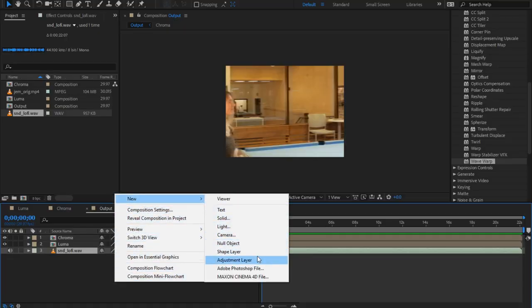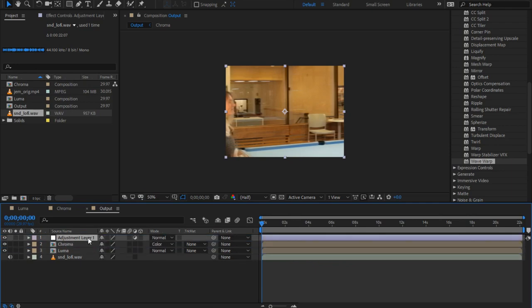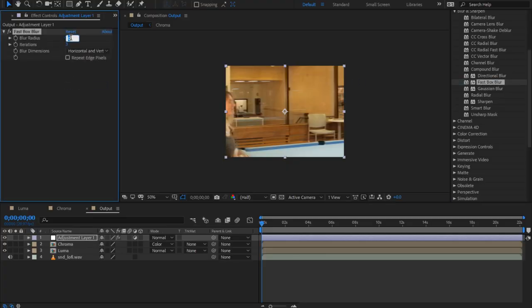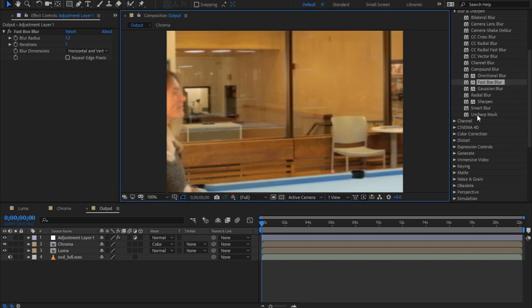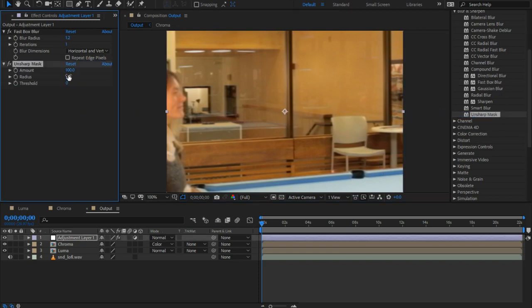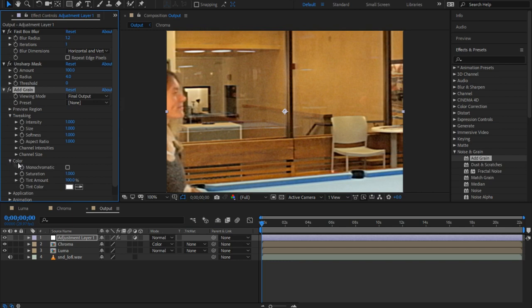And now for the fun part. From this point forward, pretty much everything we do is to taste, so you don't have to worry quite so much about getting the numbers exactly right — just go for the look that you want. Make an adjustment layer, and if you want to add something like color curves, this is the point where you would do it. First, we'll give it a fast box blur. Set the radius to around 1.2, and there should only be one iteration. Then to bring back some of the sharpness, put in an unsharp mask with the amount around 100 and the radius 4. Then add some grain — the defaults look good enough, but we'll make it monochromatic.